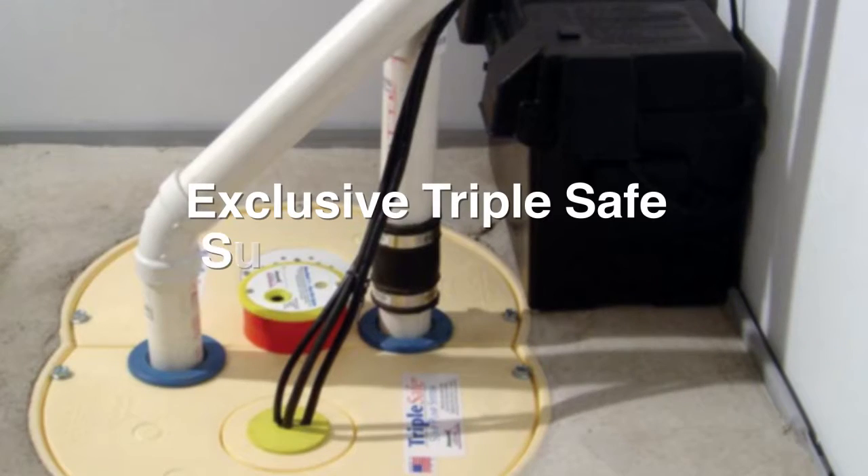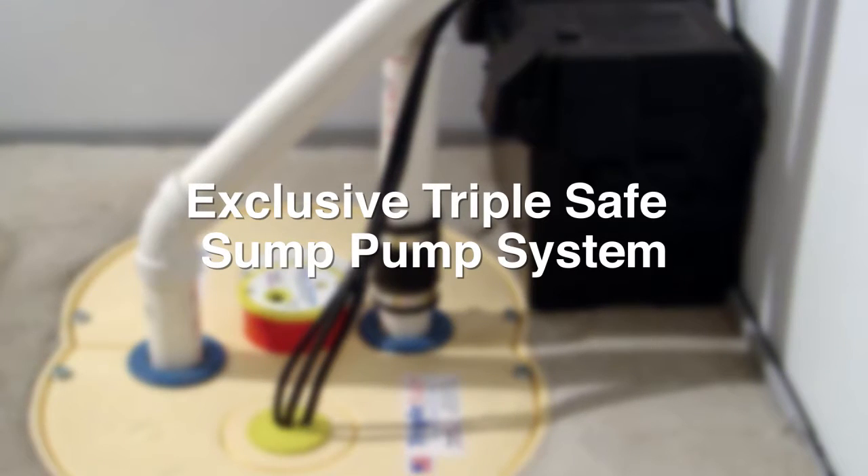Today, with almost every home requiring a sump pump and increasing heavy rains we are experiencing over the last few years, we have switched our standard sump pump to a top-of-the-line, triple-safe sump pump system.